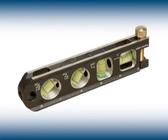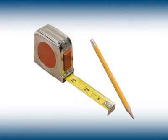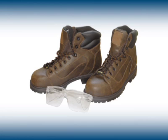A level, a tape measure and pencil for measuring and marking. And remember safety — always wear safety glasses and proper footwear for protection.